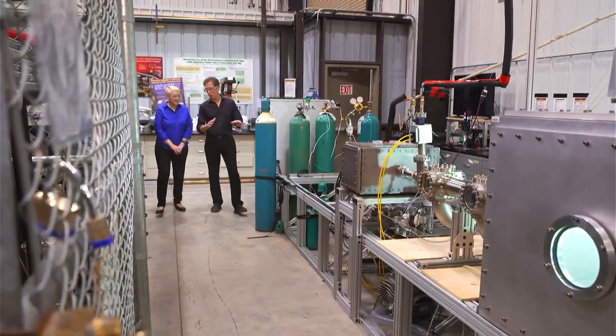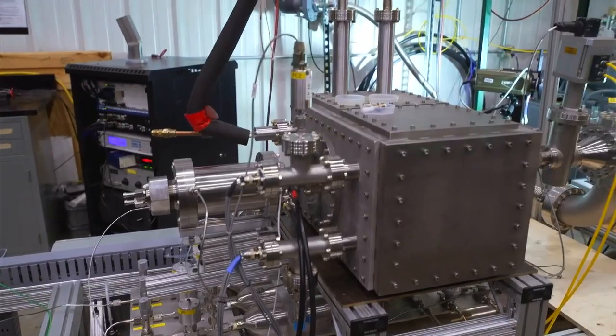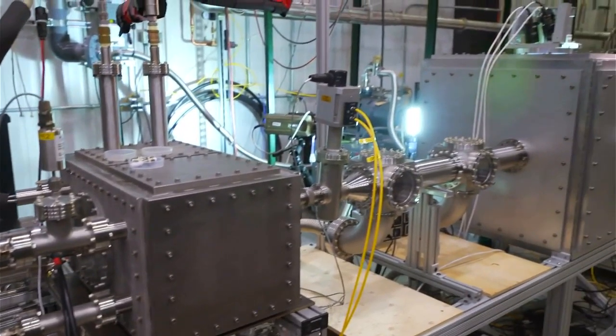This is the pellet smashing injector, which is by far my favorite name for a high-tech piece of scientific gear. And this is part of the safety protocol for ITER, and we'll get into that in just a minute.